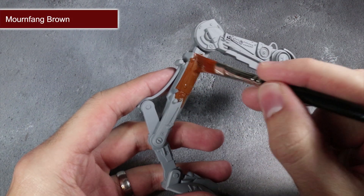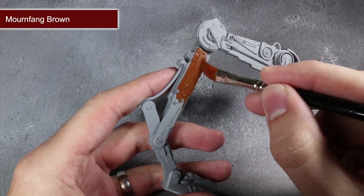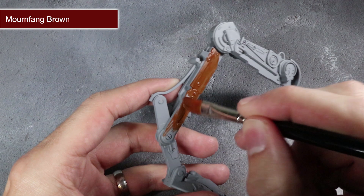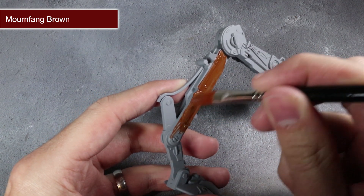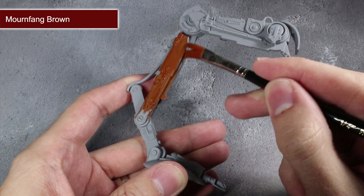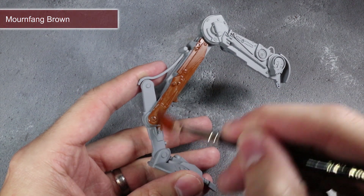This next step is much like the last. We'll be tackling the right leg now using some Mournfang Brown to give us a less reddish brown. This time around we don't want to tackle the whole leg, just up to the middle joint. Using that same thin mixture, apply a couple of coats here once again to ensure we get smooth, even coverage.